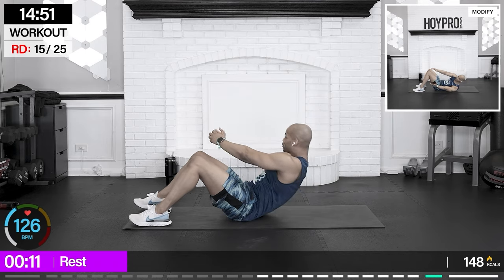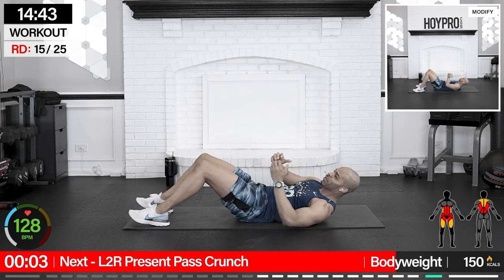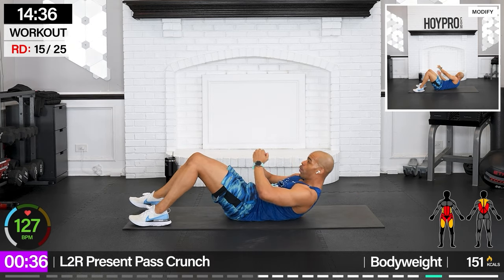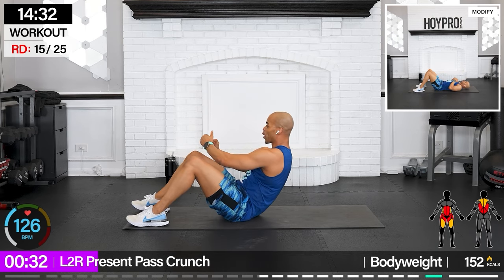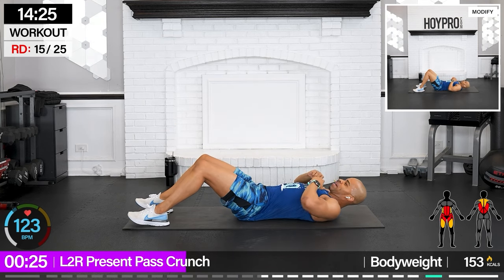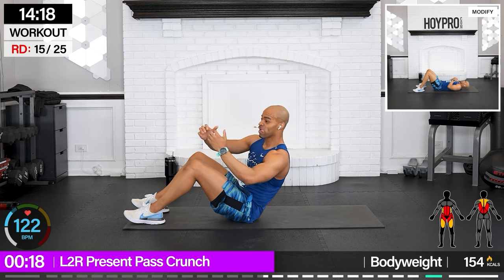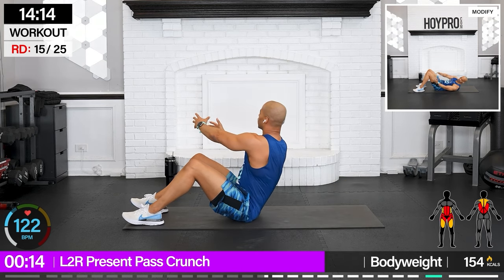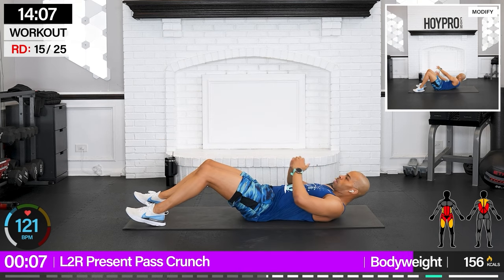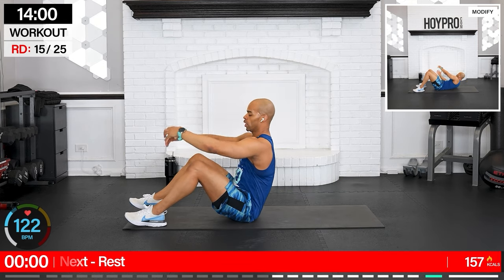Left to right present pass crunch — we'll grab a present from the side, then crunch and pass it over to the opposite side. Grab, up, and pass. Grab and over. Low and then high, for a nice crunch at the bottom, and bring it up and over. That lower crunch is underrated. Pass it forward and down.